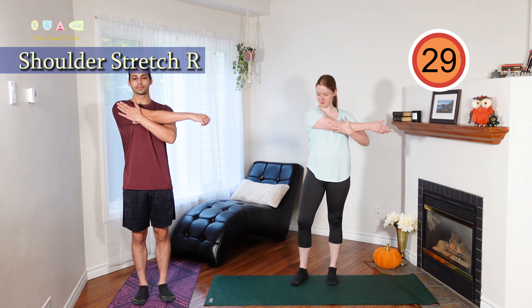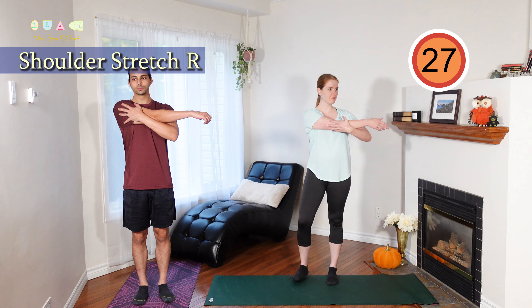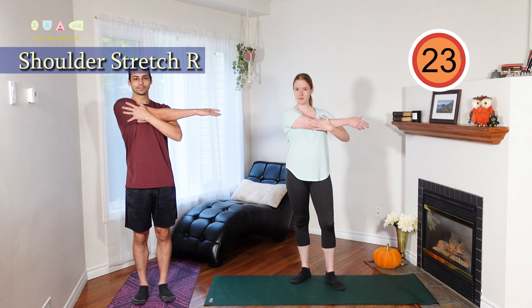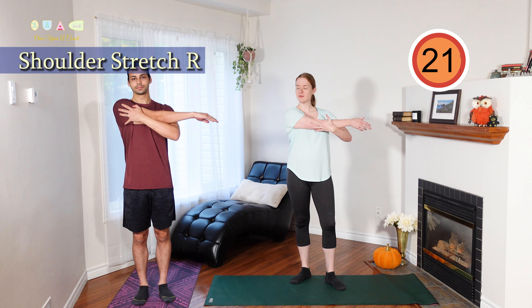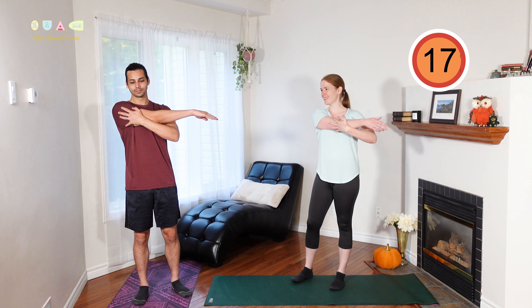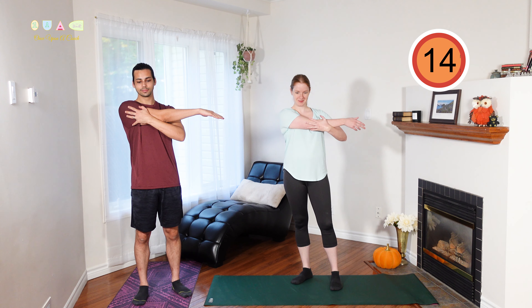Let's begin with the shoulder stretch. One arm comes across in front of your body, grab that elbow and pull across for a good shoulder stretch. Today you'll notice I'm joined by my husband — he's a little camera shy but he was willing to join me in today's routine.